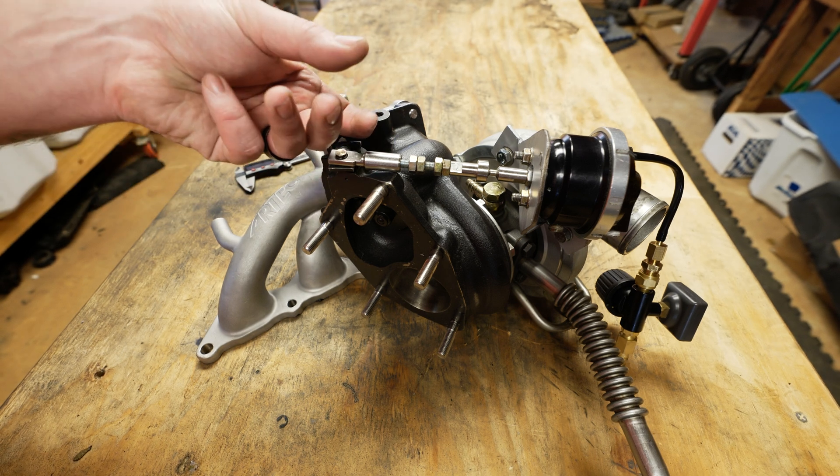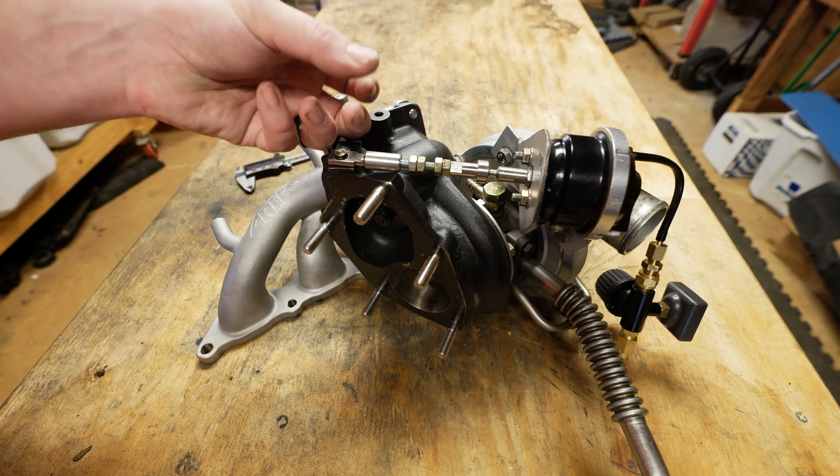To tighten it and add preload, the clevis is going to thread to the right. Generally two to four millimeters is a safe range to set your preload to. For example, on the Turbo Smart wastegate I have, Turbo Smart recommends about two millimeters of preload. When it comes to your wastegate and turbo setup you might need to do a little digging to see what the recommended preload is — I saw some that said five up to seven millimeters — but some preload is better than no preload, so two to four millimeters is a safe range.